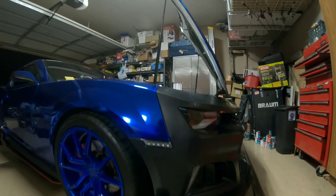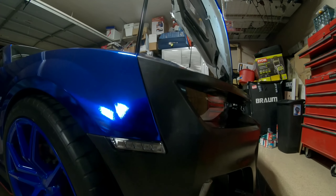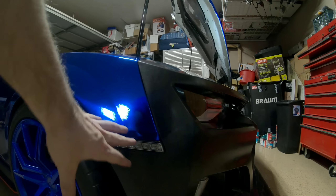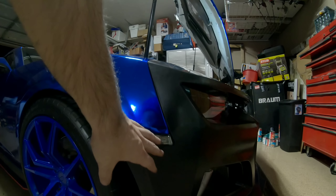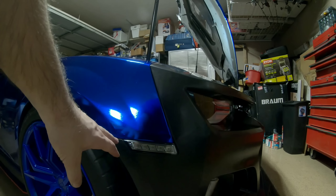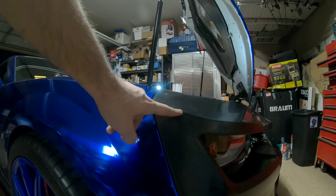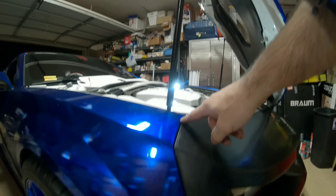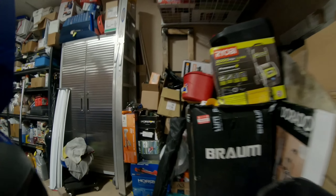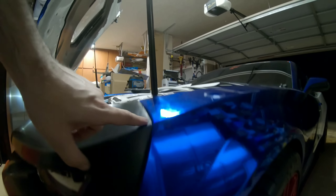Another thing I like is the fitment. I have the side markers on there right now and these are awesome, but they're gonna be covered once the wide body gets here because the flare goes over that. What I do like about this bumper is the lining — the cuts are exactly lined up. You can see right here it goes straight with the body line of the car and it has a really nice fitment.